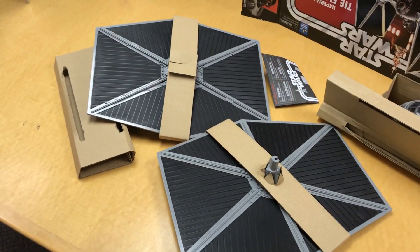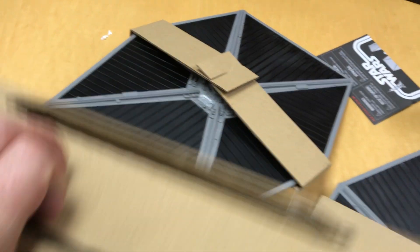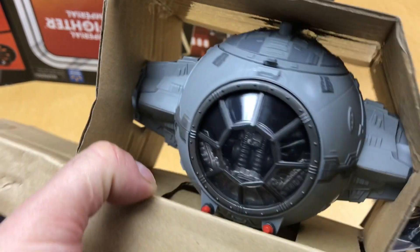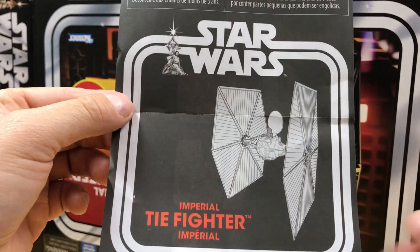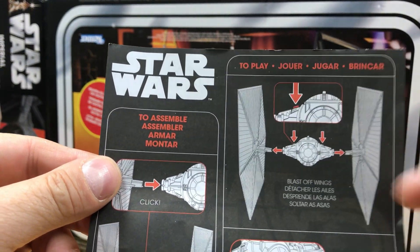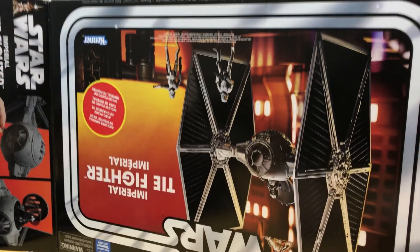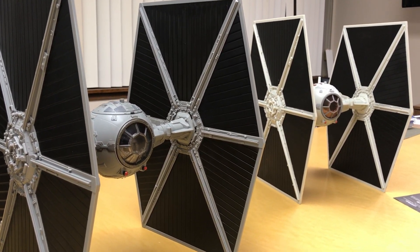I yanked everything out of the box. We have two wings — they're darker, I like the color. There's a piece of cardboard, instructions, and it comes attached to a piece of cardboard, which is kind of cool. I like the darker colors, and we have a pilot. Here are the instructions — lots of warnings. There's a picture, it says put the wings on, hit the buttons and the wings blast off, extend the cannons, ejection seat, and the figure goes in. The TIE fighter is assembled and it's definitely darker.